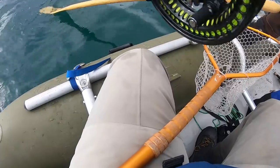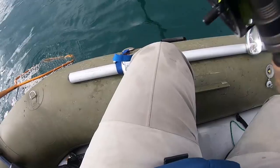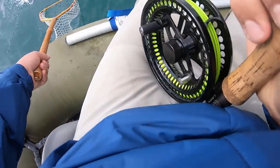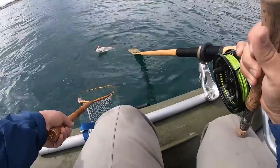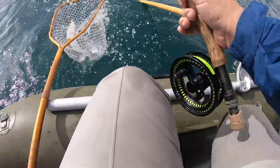How did that not break my fly rod? That just wrapped on the oar. Oh dude, my onion. That's a pretty one. That's a great fish. Get in my net.